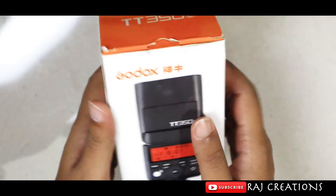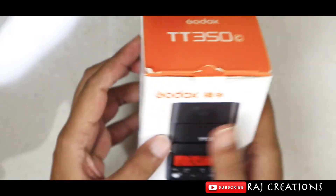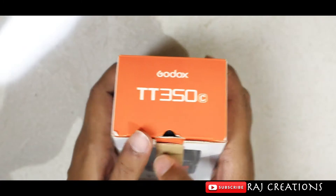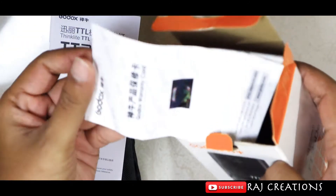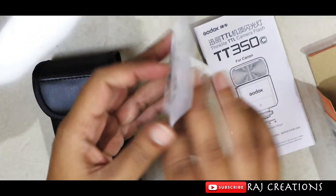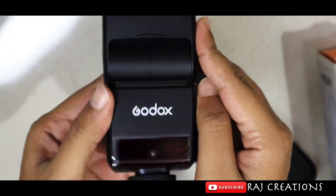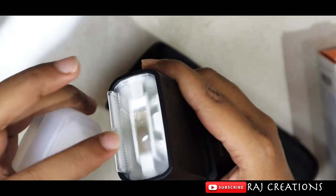It was ordered from Amazon and sold for around 6,000–7,000 rupees. This is the box — let's open it. Inside we have a manual, a warranty card, and a diffuser.